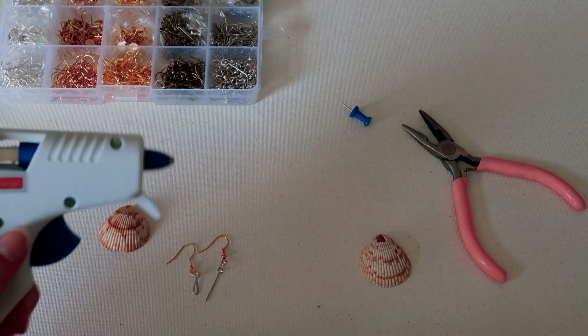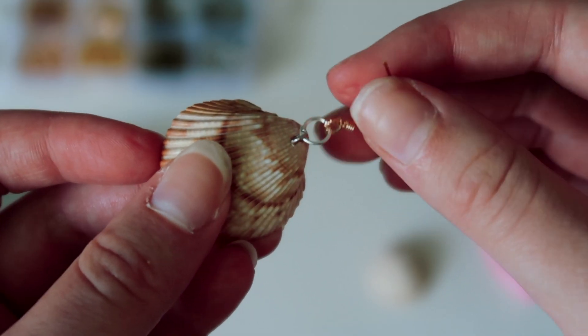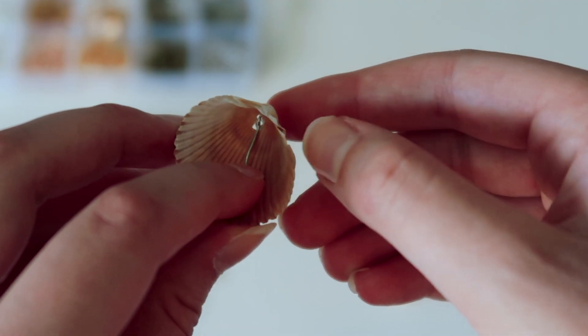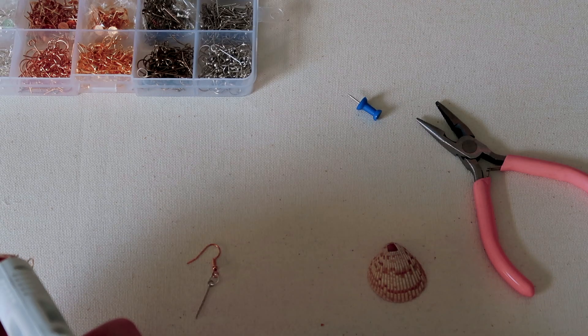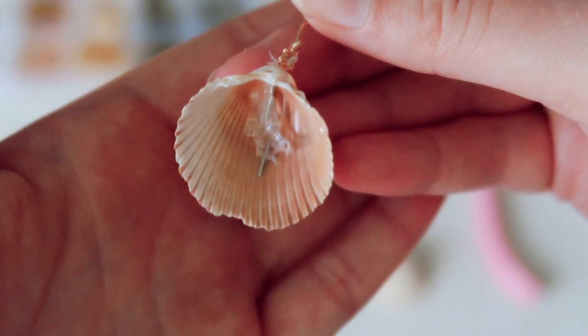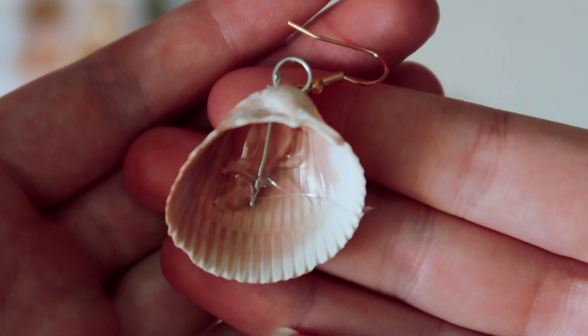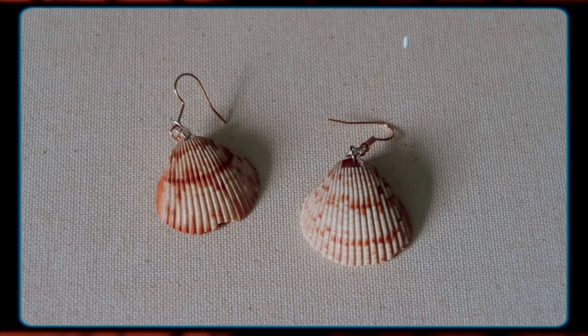Next, I'm going to warm up my hot glue gun, and while that's warming up, you're just going to put the eye pin and the earring inside the hole that you made in the first place, place it in the center, and then hot glue that down. I had to do it off camera, but that's what it's going to look like. It's not the prettiest, but I wouldn't worry because people are going to see the front of your earring and not the back.